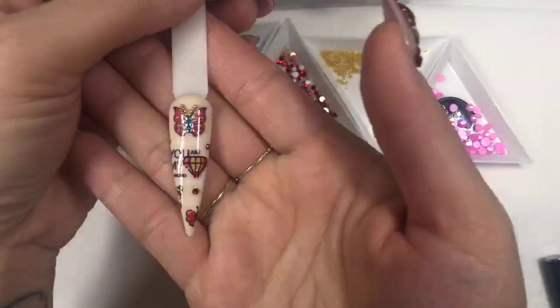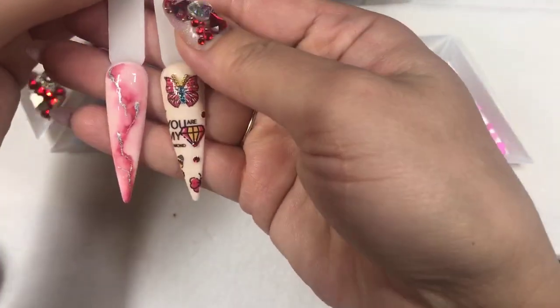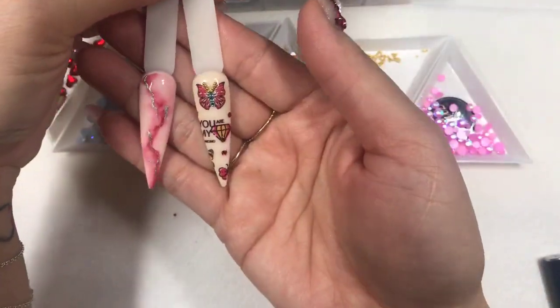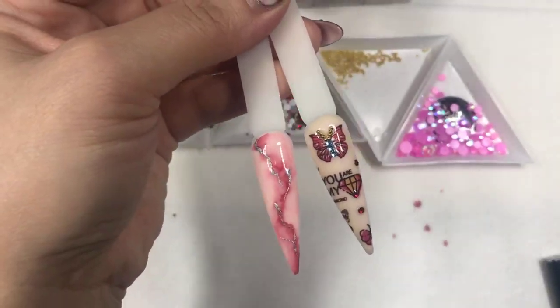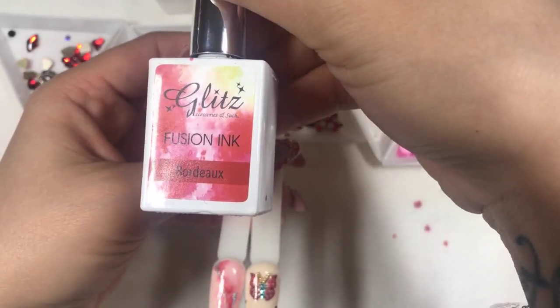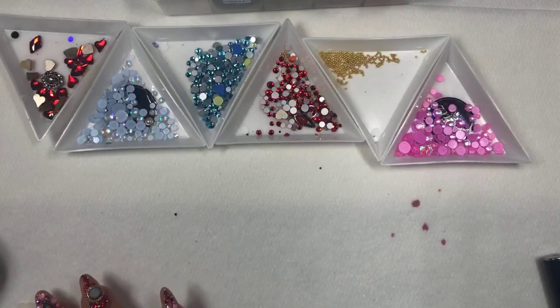These two nails are completely done — really nice. I like how they go well together. Let's see another nail. Let's do one really massive cute crystal placement.